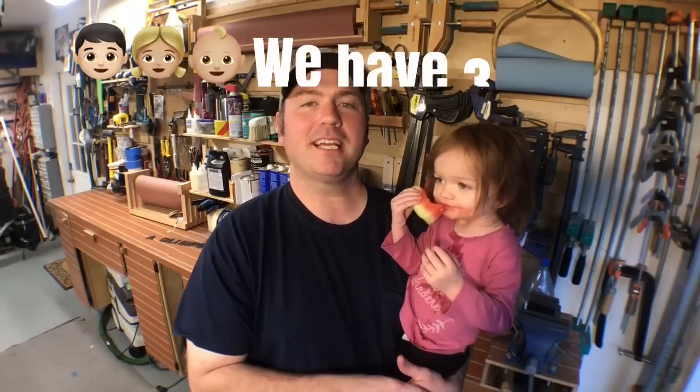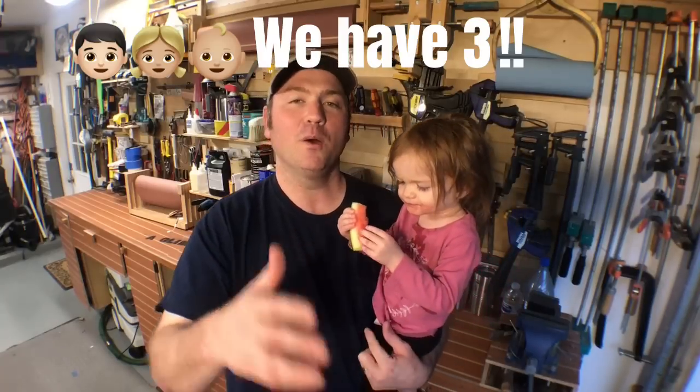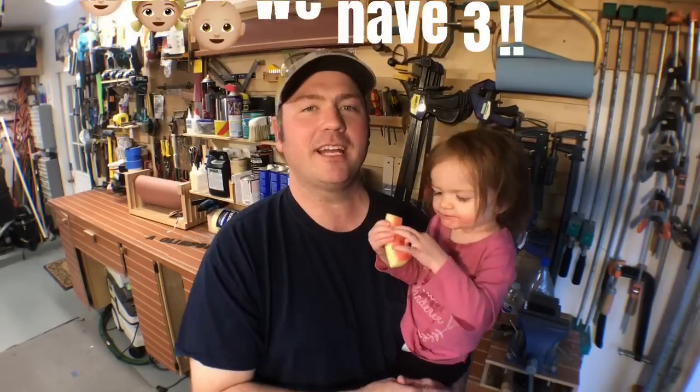Hey guys, welcome back to the channel. My name is Chris and today we're going to give you a glimpse inside my daughter eating watermelon. Actually, not at all. We're going to make a coffee table for her playroom — actually, all of our kids' playroom. It was going to be an entry table to start and it didn't work out that way. So we show the mistake, we show the design change. Join us on this journey and let's see how we did it.